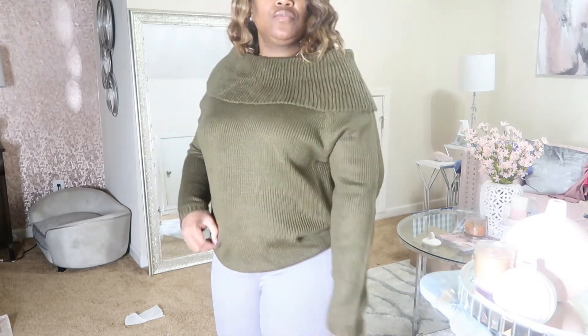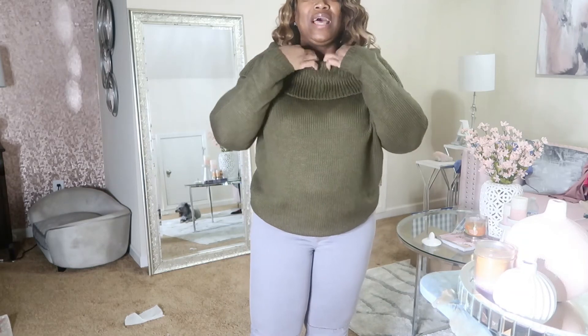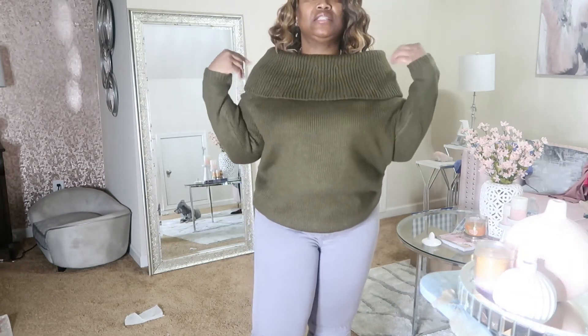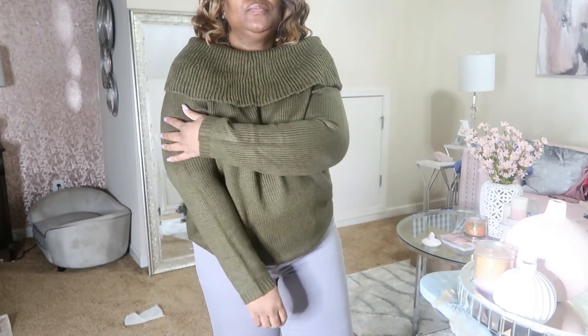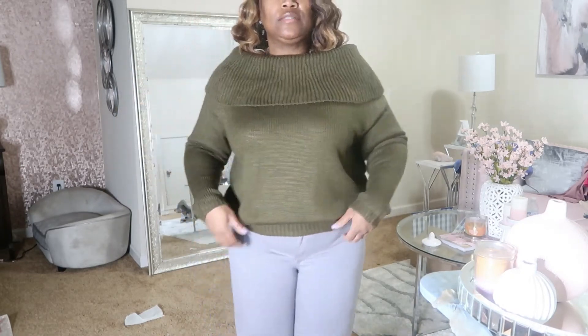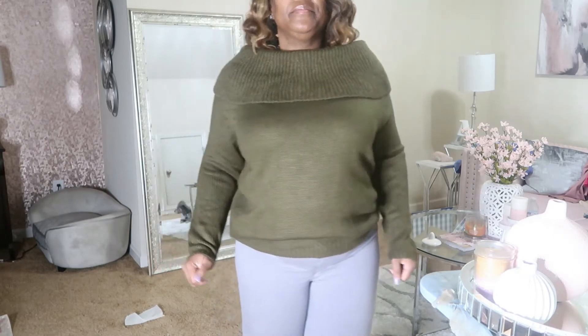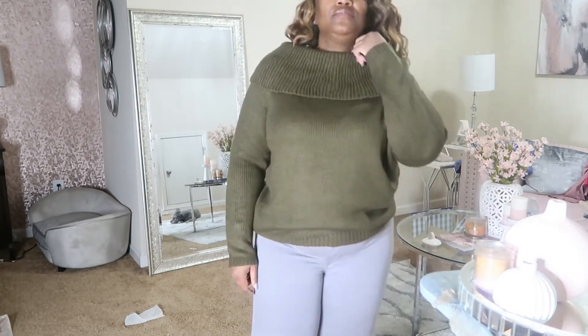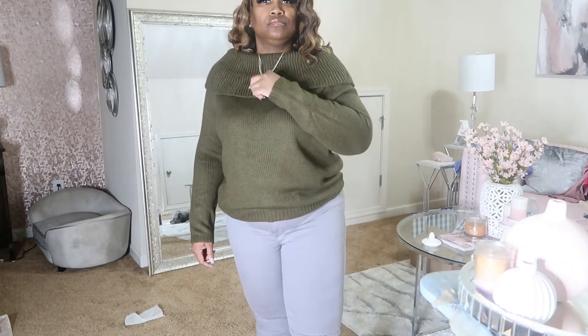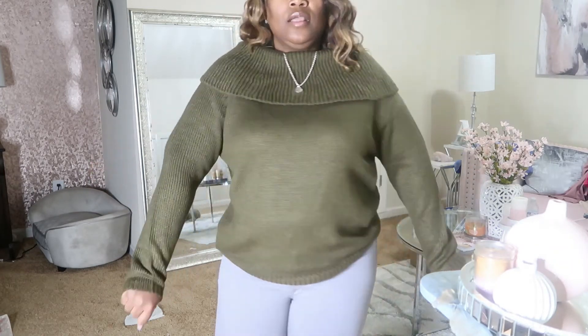And so this is the If I Kissed You oversized sweater. I usually don't like all of this extra volume, but this is cute. And it lays like it's supposed to as well, so that's better — makes it better. It's comfy. It's really cute. And this is the olive color.